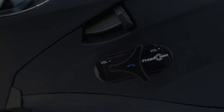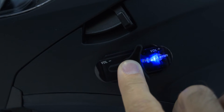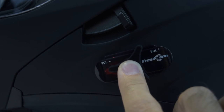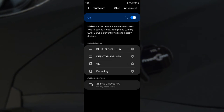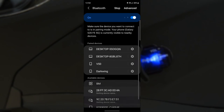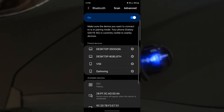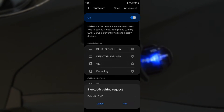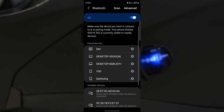To pair the Bluetooth system to your phone, first turn the helmet off. Then press and hold the multi-function button and continue pressing the button until the helmet turns on and then you hear 'Pairing.' Now open up the Bluetooth settings on your phone and search for nearby Bluetooth devices. When you locate the helmet, it should be called BM or something similar. Select it to pair it to your phone. If you are prompted to enter a code, enter four zeros.